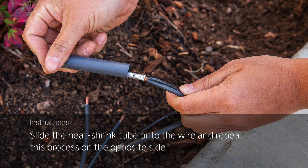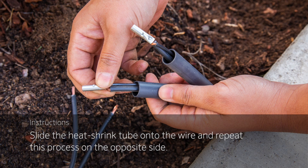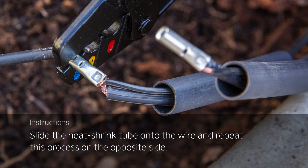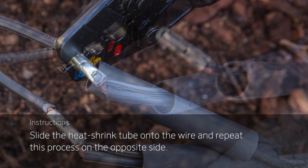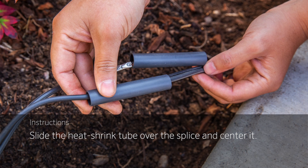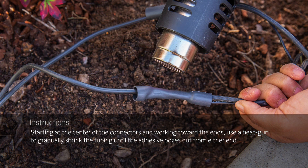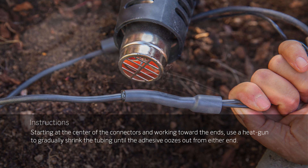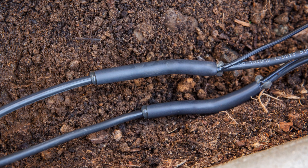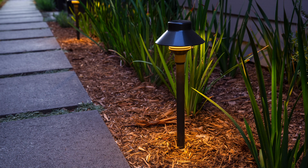Next, slide the heat shrink tube onto the wire. This is easier to do on the side that is already crimped. Repeat this process on the opposite side. Sometimes there may be a little bit of exposed copper, but that's okay — the adhesive-lined heat shrink tube will fully enclose the splice and protect the metal parts. Finally, slide the heat shrink tube over the splice and center it. Then, starting at the center of the connector and working toward the ends, use a heat gun to gradually shrink the tubing until the adhesive oozes out of either end. And there you have it: a permanent, waterproof wire connection that has strain relief and ensures solid metal-to-metal contact for reliable, long-term lighting system performance.